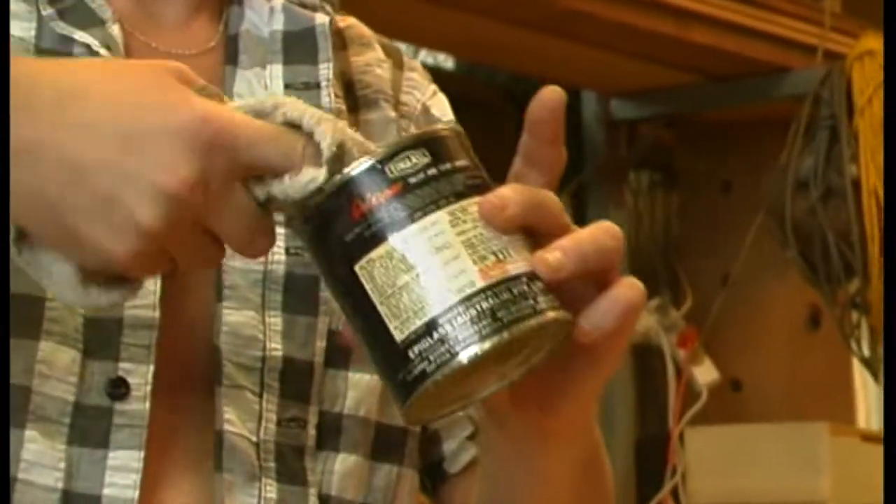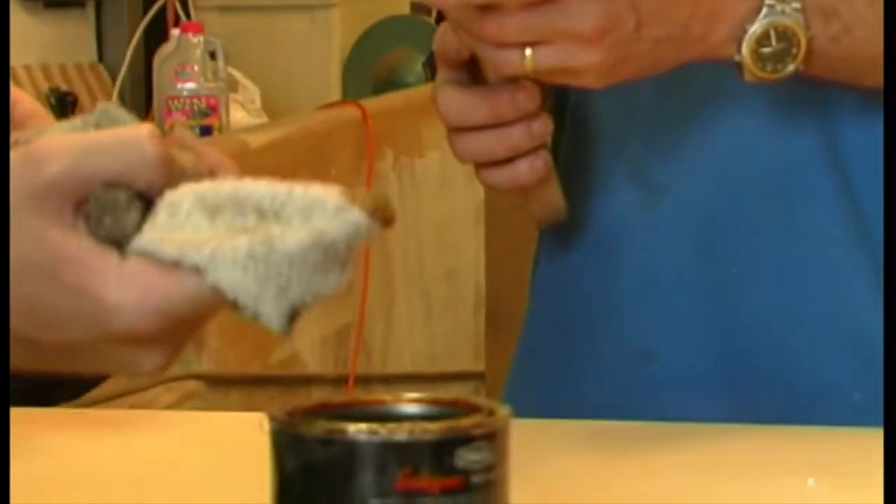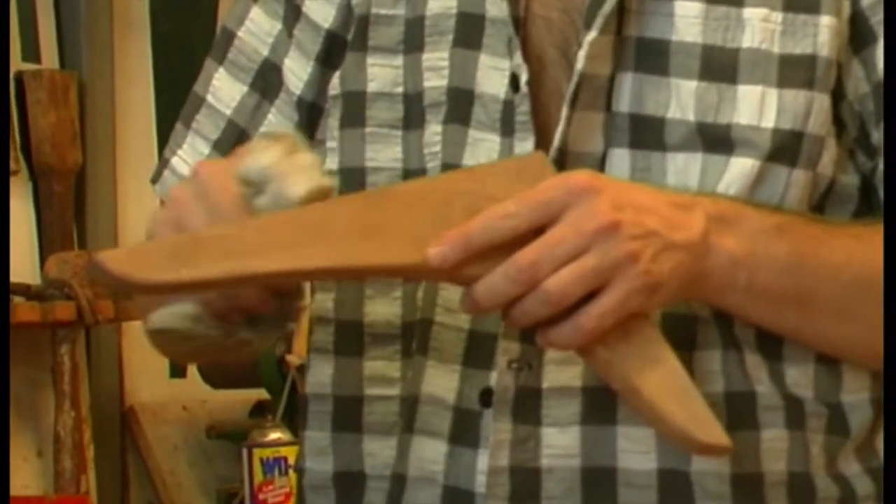Apply some sort of bedding compound to the mating surfaces. Traditionally, gummy old varnish if clear finishing, or white lead paste if painting. These days I generally use a low-modulus polyurethane sealant.